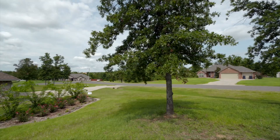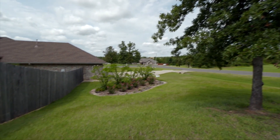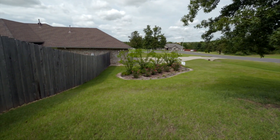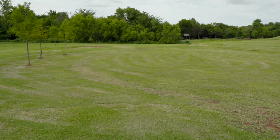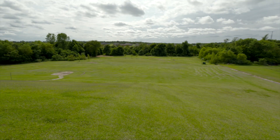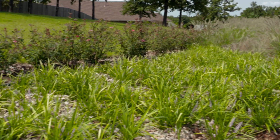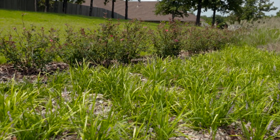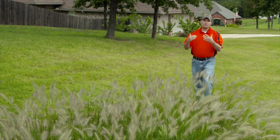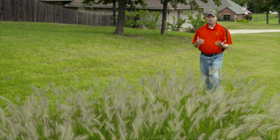Because of that, we got an EPA 319 grant and we've retrofitted a neighborhood here in Deerfield Estates with some rain gardens and bioretention cells. Rain gardens and bioretention cells are generally considered about the same thing, but a lot of times the difference is a difference of scale. So we're going to start out here with something I would probably call a rain garden, which is more of a residential scale, and build into something larger that would more generally be called a bioretention cell.